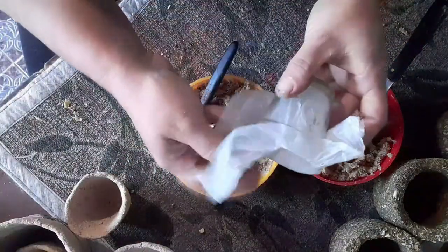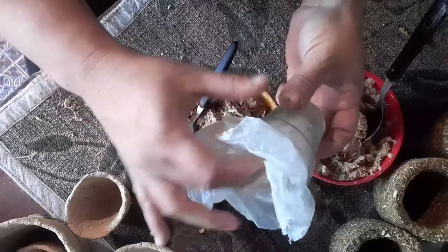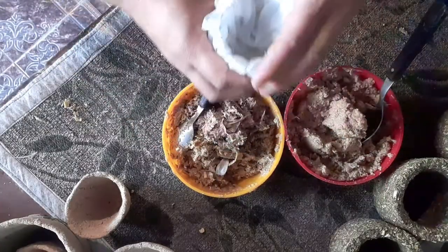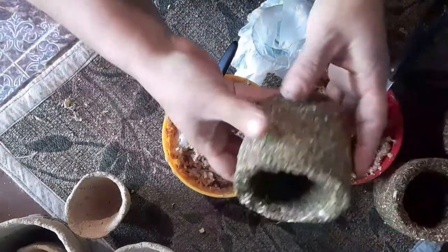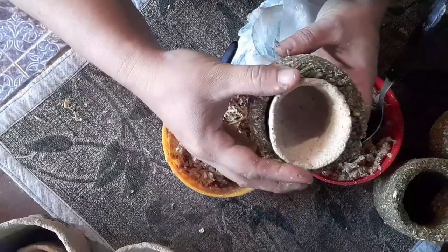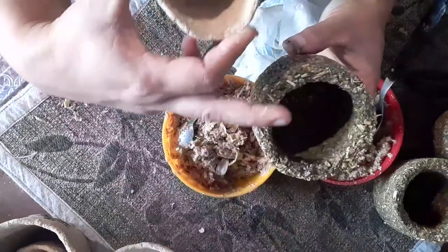Vamos a necesitar un molde. Yo tengo acá un vasito de vidrio que es como una mínima tacita, que las voy a hacer de este tamaño. Y ya hice de esas grandes también, que van a ser justamente para las hortalizas grandes. También pueden hacer de yerba, como ya veníamos haciendo, pueden hacer de este tamaño, un poquito más chiquitita, pero tiene que ser esta maceta que va acá un poquitito más chiquita, o la maceta un poquito más grande.